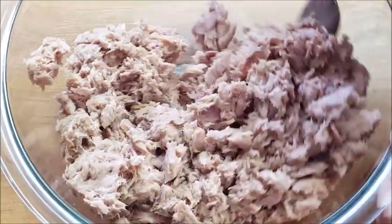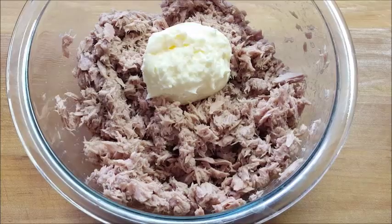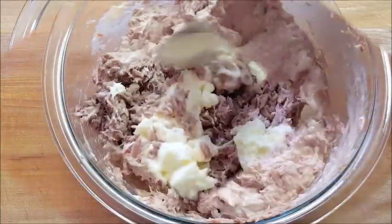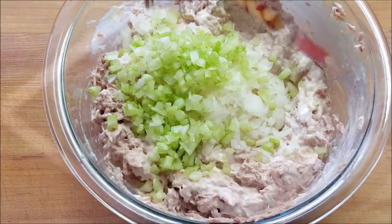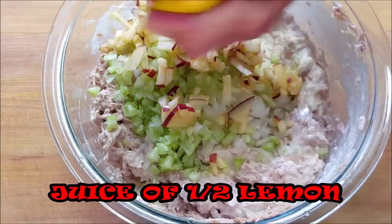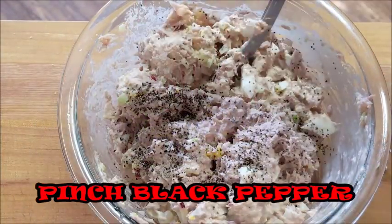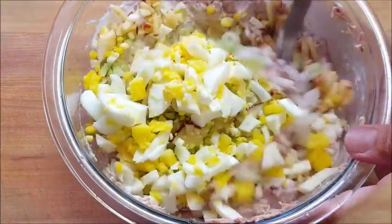I like to take a fork and flake it up — that's just a personal preference, I don't like big chunks of tuna in my sandwiches. Once you get it broken up, add some mayo, as much as you like, then add your onion and your celery. This is what my grandmother used to do — she would throw apple in there, give it a good squeeze of half a lemon, a pinch of salt, a pinch of pepper, and throw in your chopped boiled eggs.